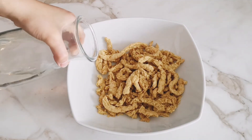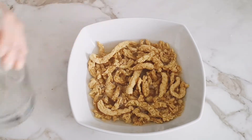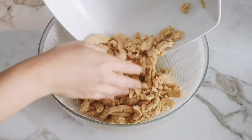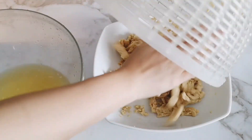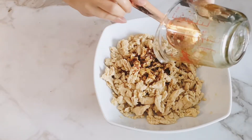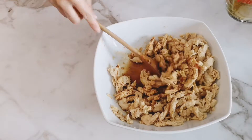To prep the soy curls, you just have to rehydrate them with hot water for 30 minutes. Once they are rehydrated, reserve one tablespoon of the water for the marinade. Drain the rest of the liquid from the soy curls, squeezing out as much of the liquid as possible. Mix all of the ingredients for the Korean barbecue mix along with the reserved water, then pour on top of the soy curls and mix until all is coated.